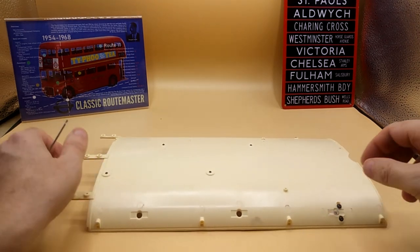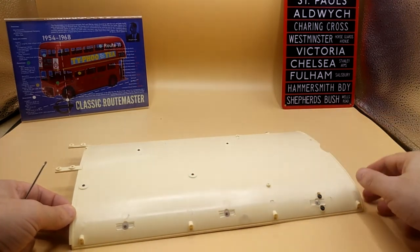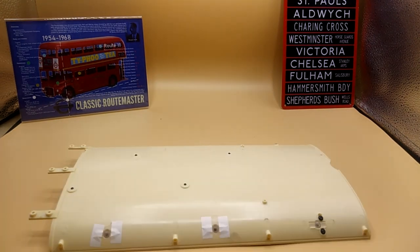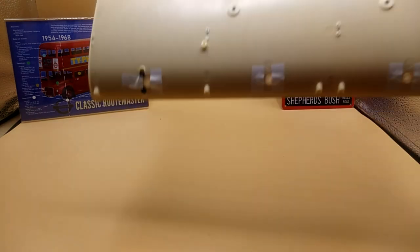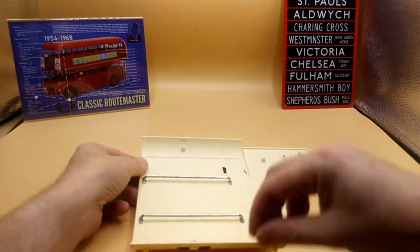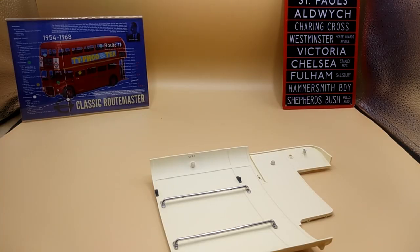Next we'll be putting the lamps in. It wants us to tape it like we did last time, this time with white ones. I don't think that one needs one but I'll put it on anyway. Then repeat on the other side, and then that one as well, held with some DP screws.